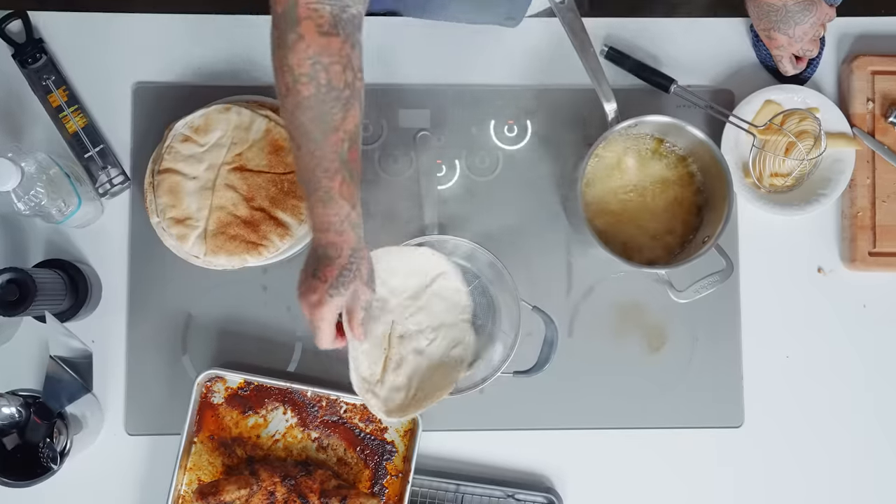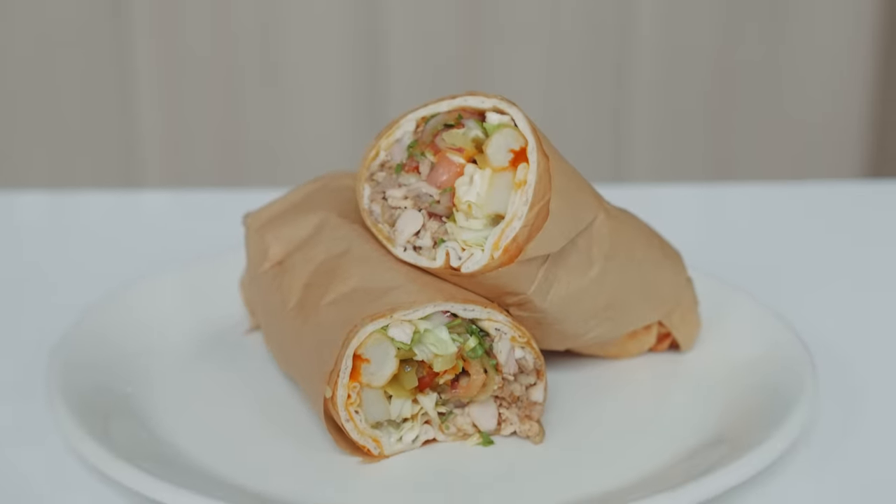Very chill. We're going to be making a beautiful mixed lamb chicken shawarma, okay? Let's go to that right now, take a look.